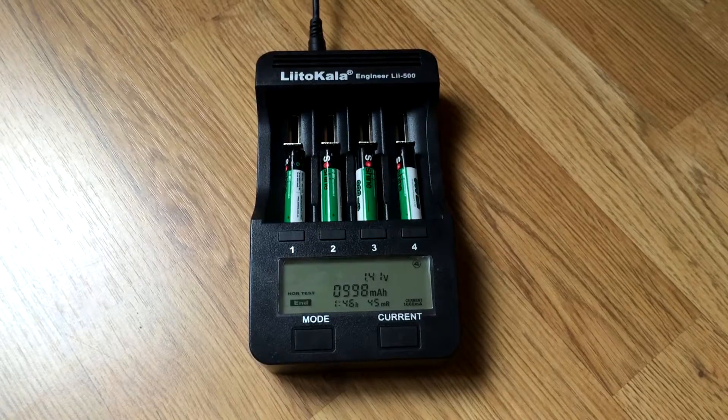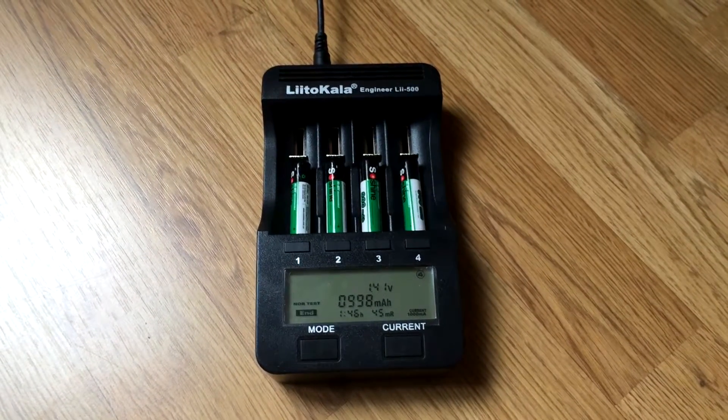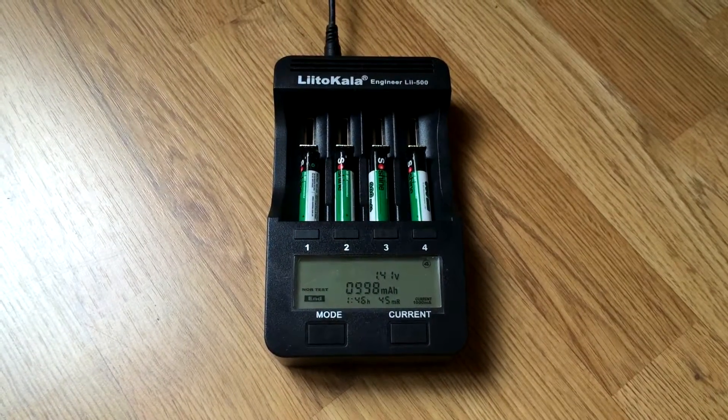These batteries cost $5 for 4 on Gearbest, and for that price they are insanely good. With my recommendation, you can buy them.